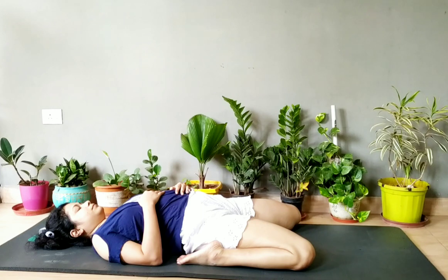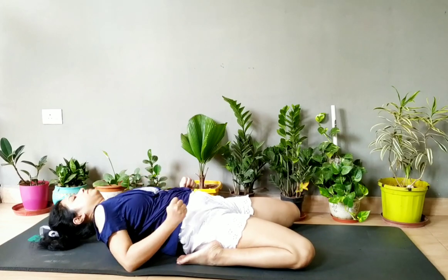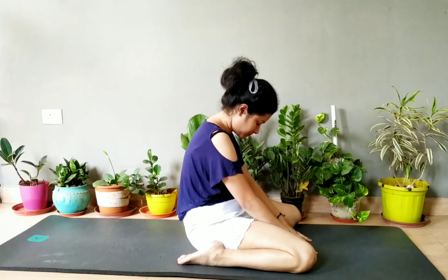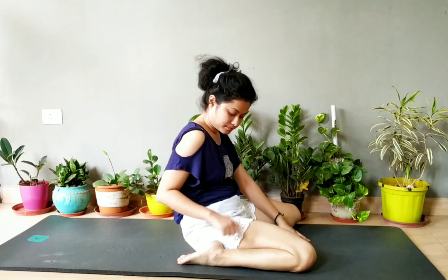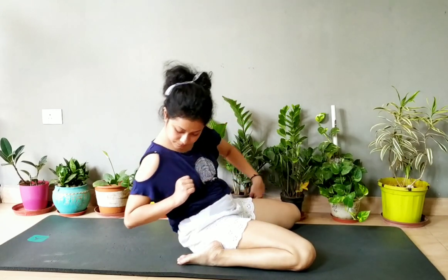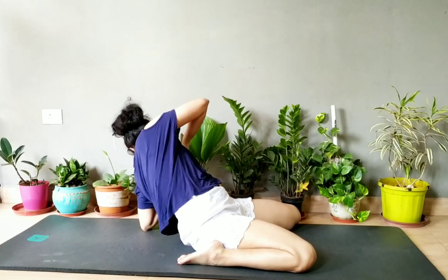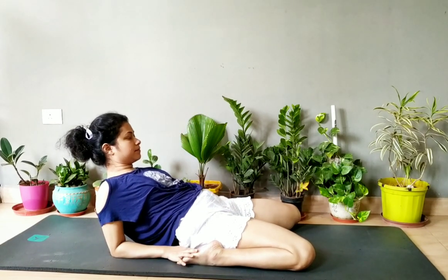First try to sit in the frog pose and then go down with the help of your hand. Try to come up and sit in the frog pose. Now I am showing you how to go down — first fold your hand and try to touch the mat. Try to touch the mat with your hand on both sides, then with both hands down, try to go all the way down.